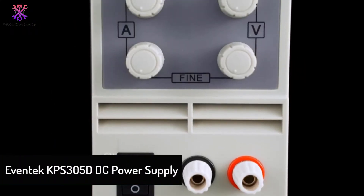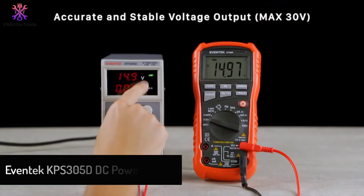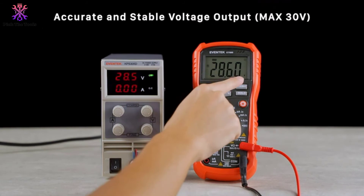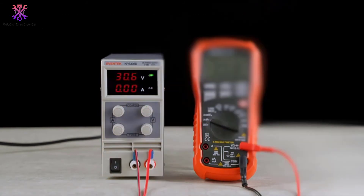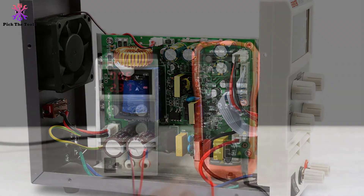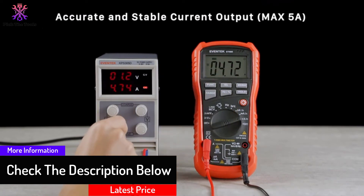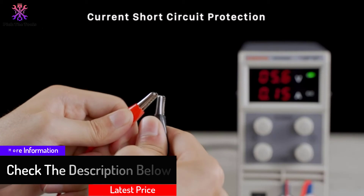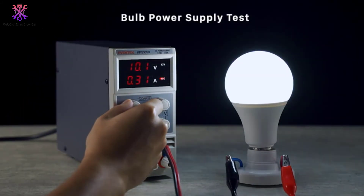At number two we have the Eventek KPS 305D DC power supply. If you prefer compact and lightweight equipment for all your electrical and power needs, this variable DC power supply from Eventek is a good option. It is a switching regulated type of power supply — lightweight but producing a heavy output — designed with multiple protections including current limiting, thermal, voltage overload, and short circuit protection for safe operation.